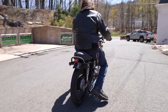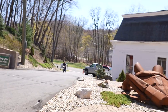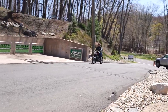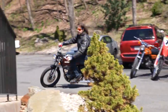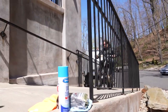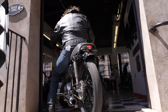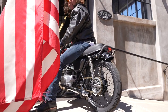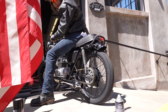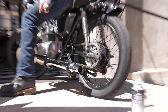Absolutely one of my favorite classic cafe racers — the motor sounds like brand new. Oh, and I forgot to mention: new mufflers too. Great new mufflers.